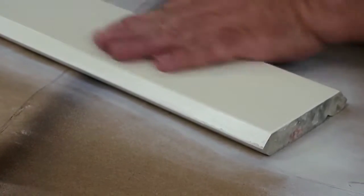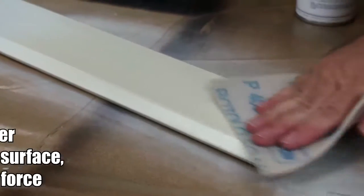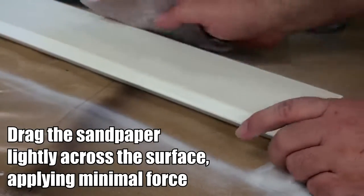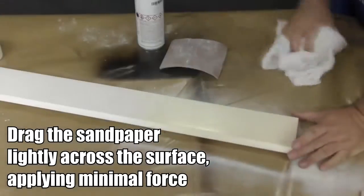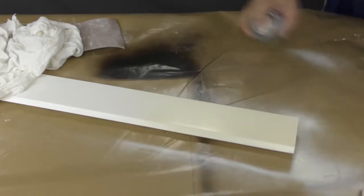Once the paint is no longer sticky to the touch you can apply the next coat. Again drag the sandpaper very gently across the surface. Wipe off any dust with a clean cloth and then apply the next coat just as you did the first one.